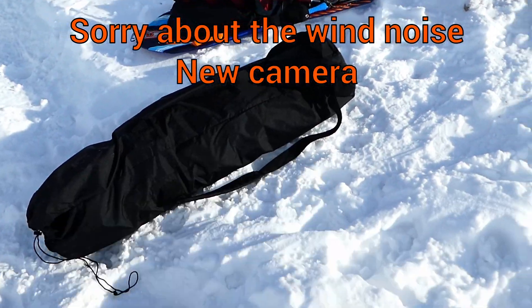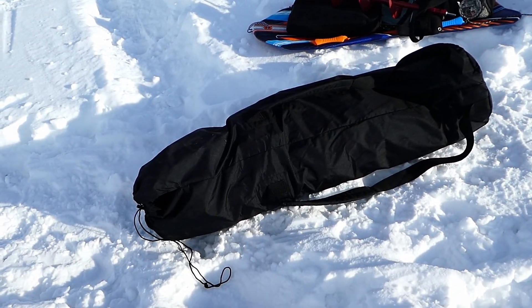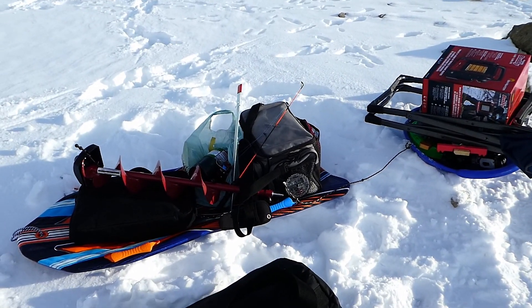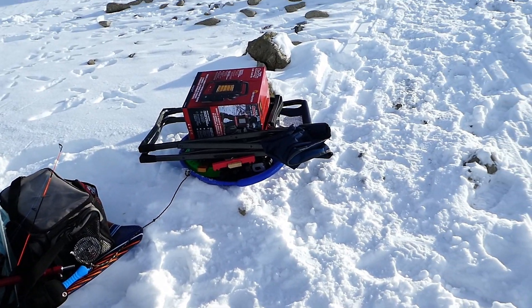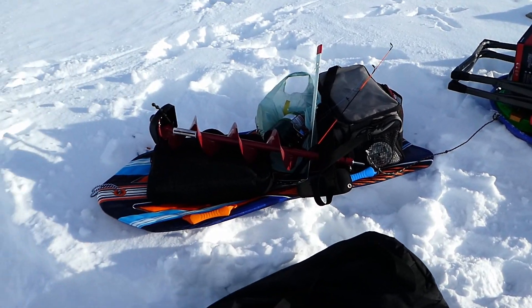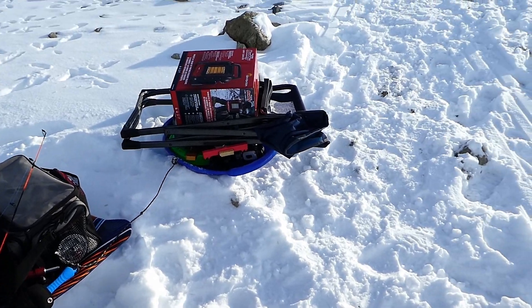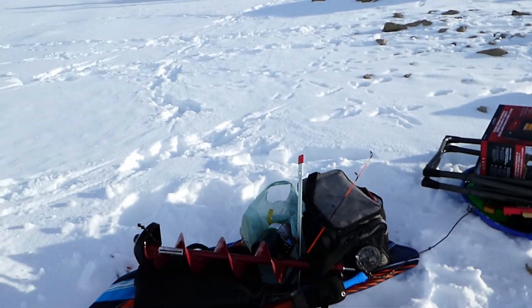Alright, so here's my setup. As you can see, it's just a hodgepodge. There's the old Frabble HQ-200, I've got my auger, a bunch of stuff, I've got my laptop, because I'm going to be trying out my experimental webcam underwater camera. And I'm on a snow sled from Costco which I just picked up, and the old saucer — it's like the Beverly Hillbillies out here.